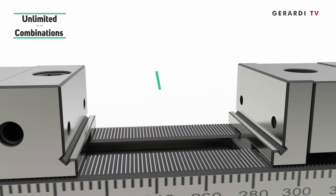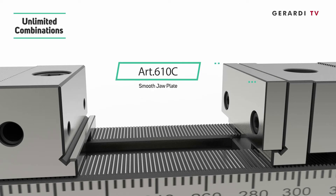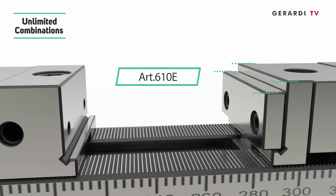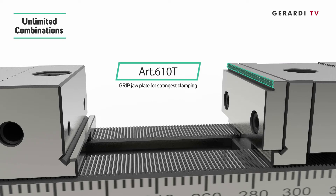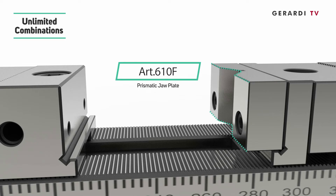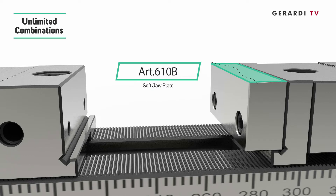5. Unlimited clamping range and combination with smooth, serrated, step, grip, prismatic, soft jaws for rounded parts, and double jaws.